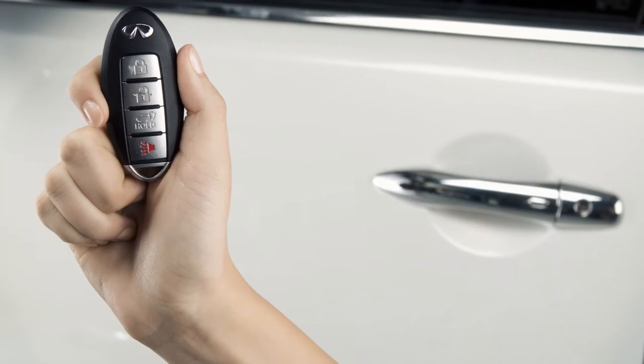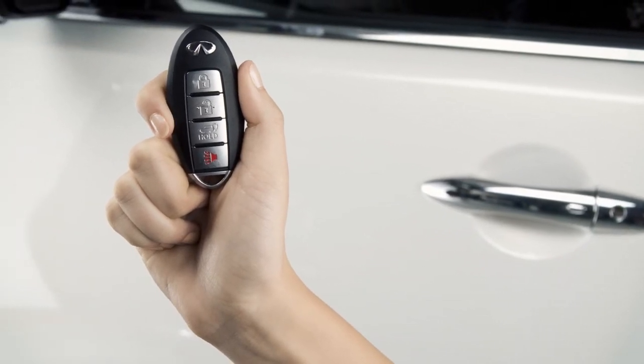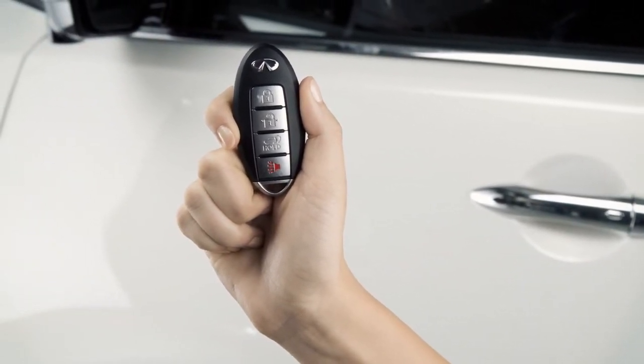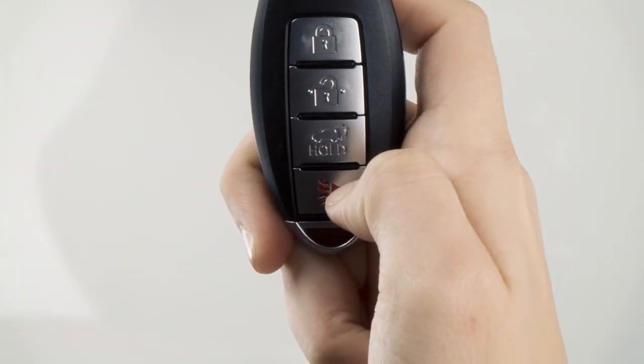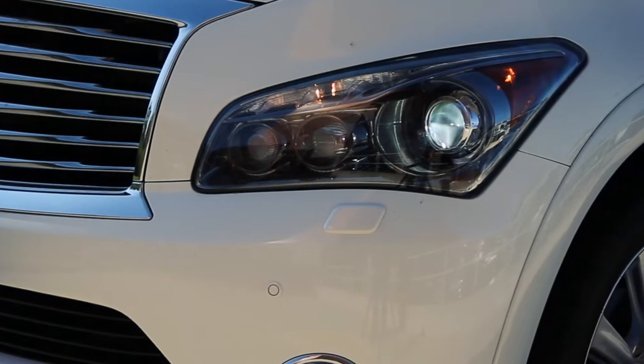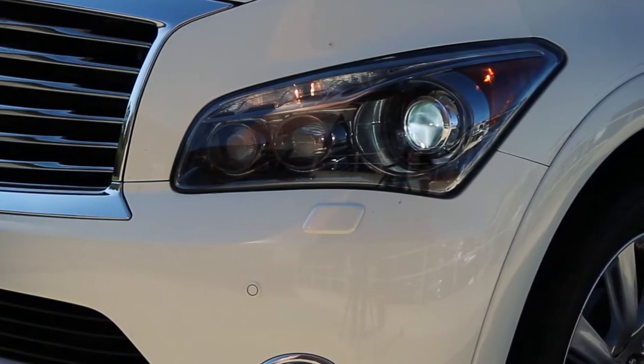These lock and unlock functions are operational when the Intelligent Key is within about two and a half feet of a request switch. To activate the panic alarm, press this button for more than one second. The panic alarm will sound and the headlights will stay on for a period of time.